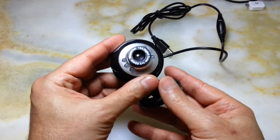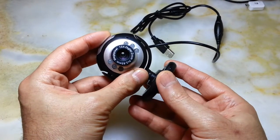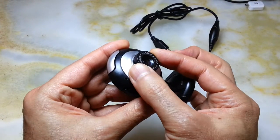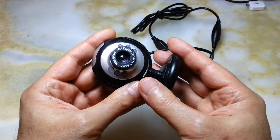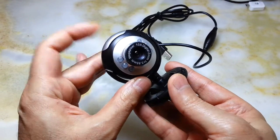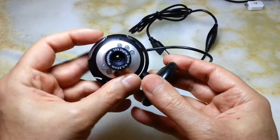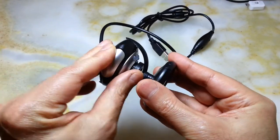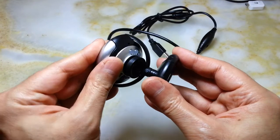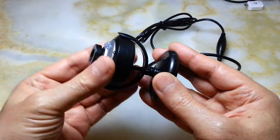This webcam, as I mentioned, is 720 pixels. It has 10x digital zoom and you can focus the view with this ring at the top of the lens. It has a microphone and a button to take a picture. From here you can turn it 360 degrees, and from here about 180 degrees — beyond that half-circle it becomes less useful. It would be better if it could turn all the way around, but it's okay.